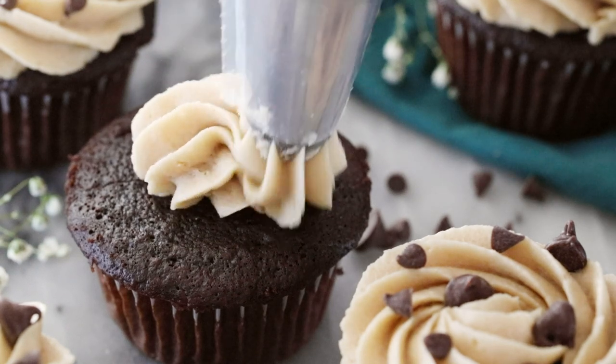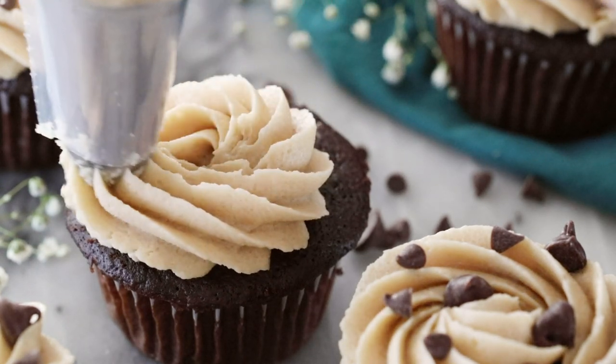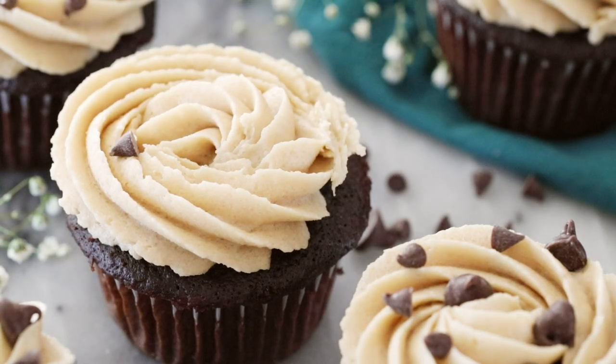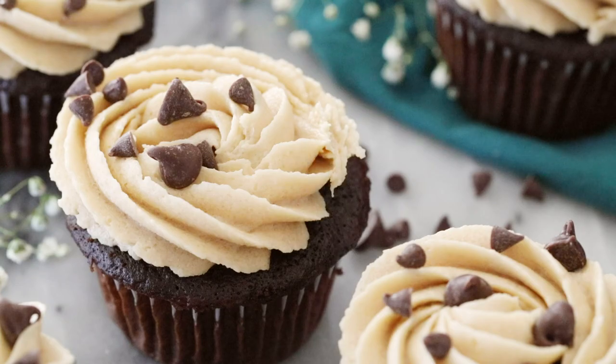Today on Sugar Spun Run, I'll be showing you how to make cookie dough frosting. Hey Sugar Spun Bakers, today I have a recipe for cookie dough icing that actually tastes like cookie dough, that isn't too sweet, not too grainy. I think you're going to love it.